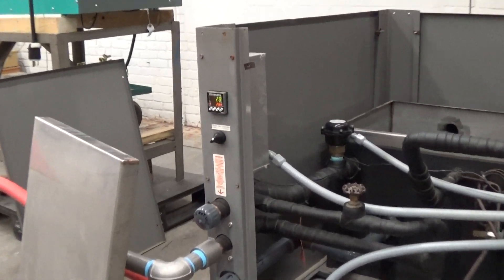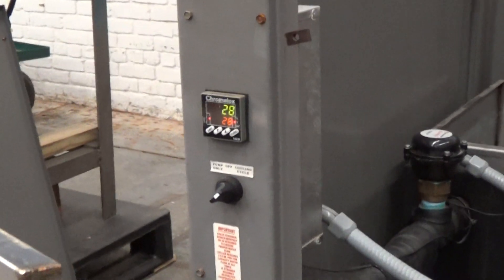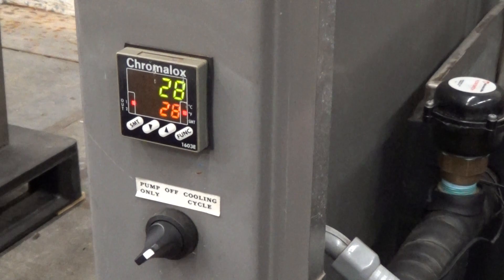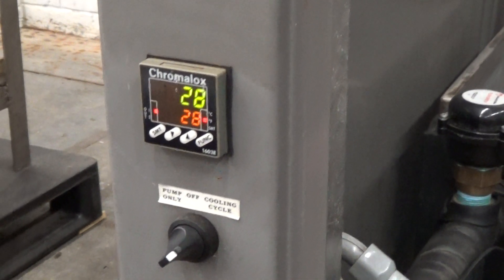This is video number two on the seven and a half ton cold shot chiller as we're approaching the set point. We just got to 28, but it'll probably overshoot a degree or two because of the differential before the compressor, which is still running.